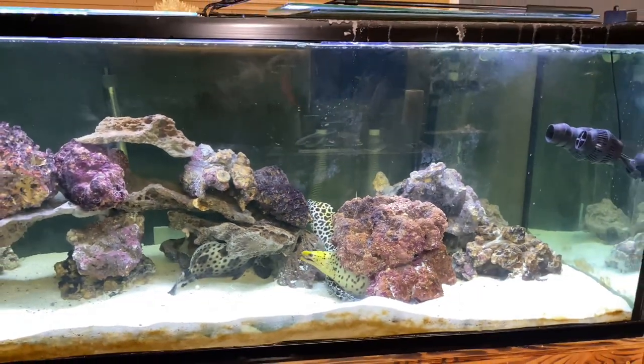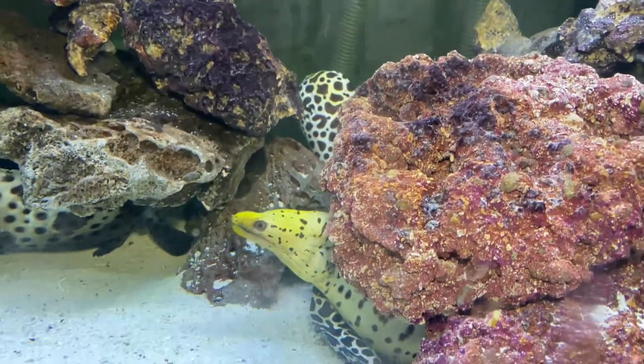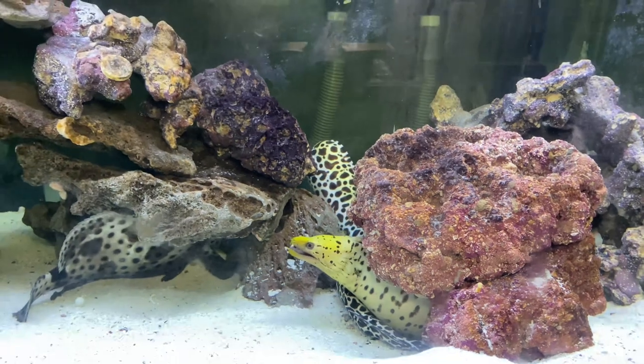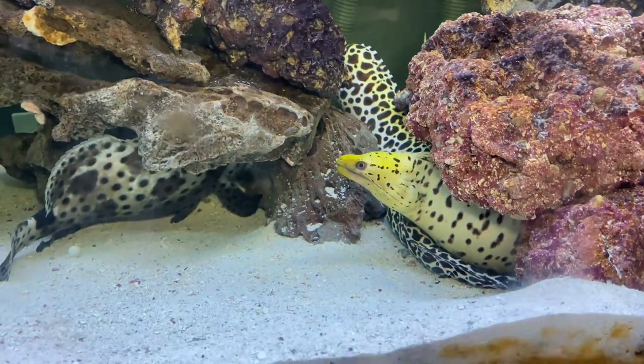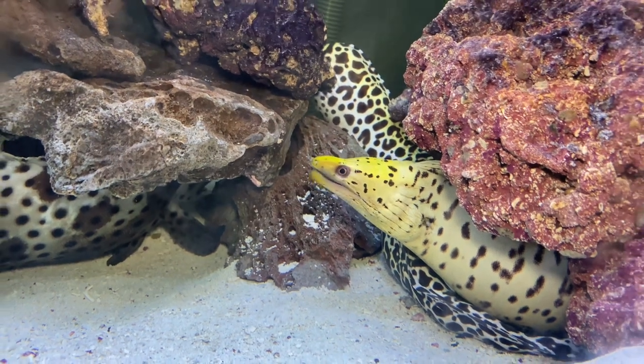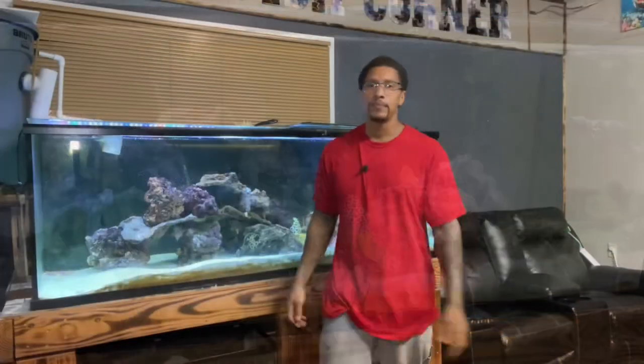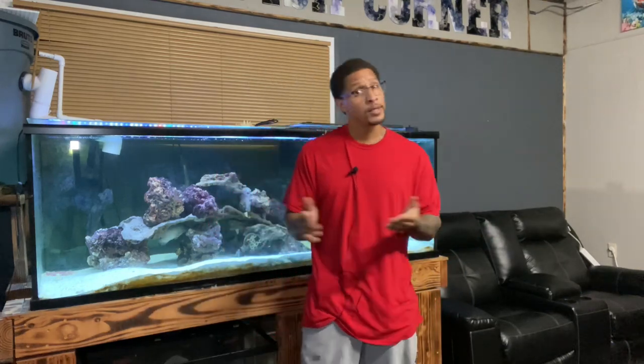I hope I was able to answer that question thoroughly and give you some other information on these beautiful creatures. I love these fish — if you have a saltwater aquarium, you have to have an eel. There are so many different types of eels. My holy grail is the Japanese dragon eel. Spencer, it was an excellent question. If this is your first time here, hit that subscribe button and the notification bell. If you enjoyed this video, hit that like button — I'll catch y'all in the next video, peace.